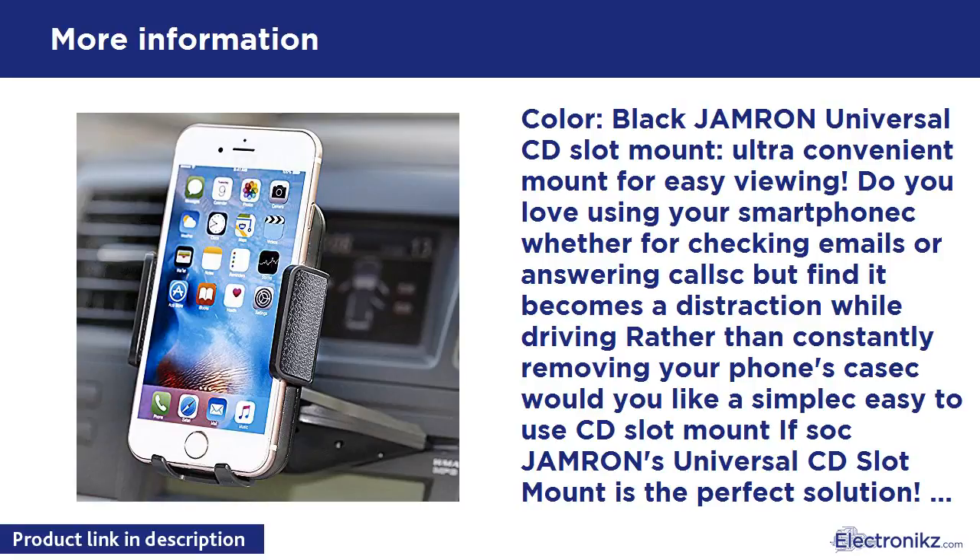Do you love using your smartphone whether for checking emails or answering calls, but find it becomes a distraction while driving? Rather than constantly removing your phone's case, would you like a simple, easy-to-use CD slot mount? Jamron's Universal CD Slot Mount is the perfect solution. Our CD slot mount uses your everyday CD slot to mount our holder without adhesives or cheap suction cups, and our ultra-premium 360-degree rotating head allows you to effortlessly angle your screen for optimal hands-free viewing.